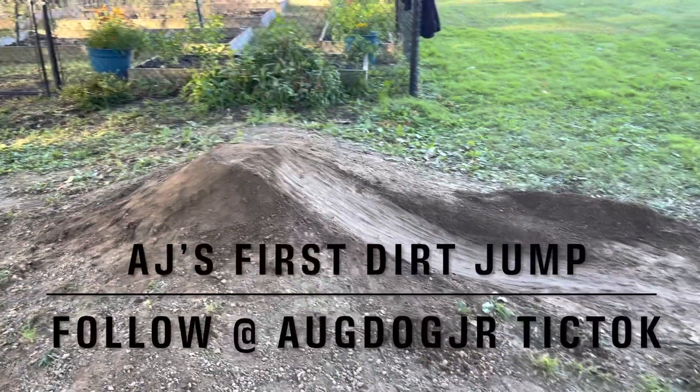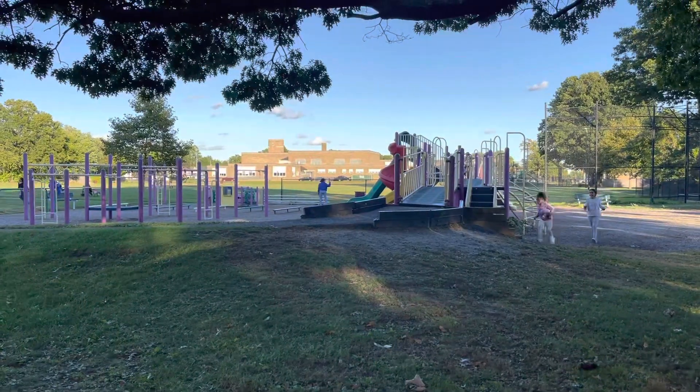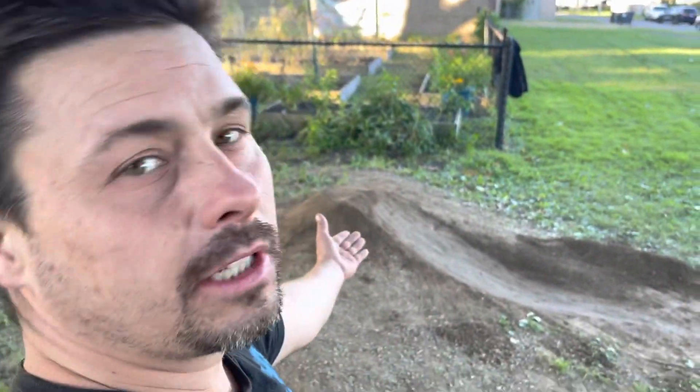I made this for AJ because he wanted it to be better and he wants to be the first one to test it out. So this is AJ attempting to test out the new jump.